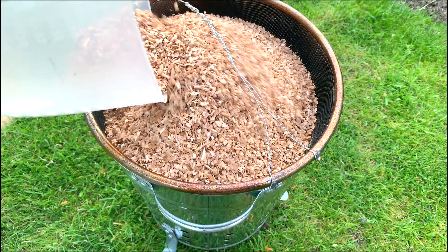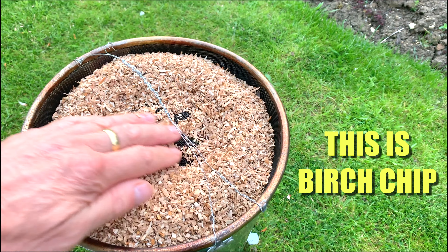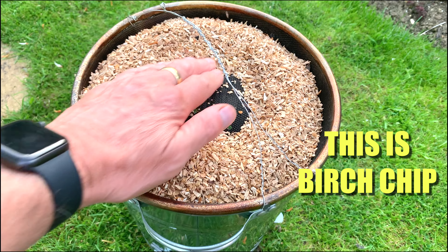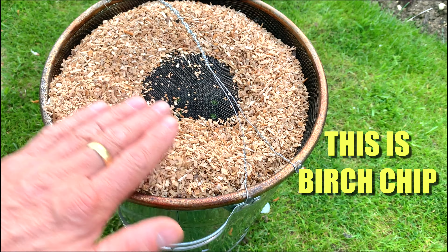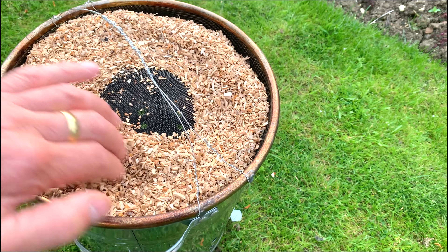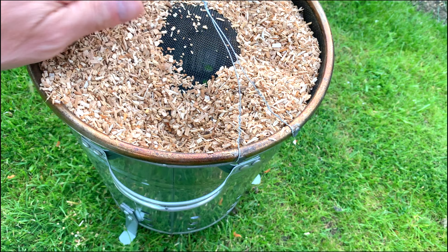I'm going to take this into my workshop and use a disc cutter to get rid of these lugs. You can see here I've done that, and I've also attached some nickel wire to the top of the sieve so that I can actually pick this up when it's hot. Onto that I'm going to put some very fine chip.